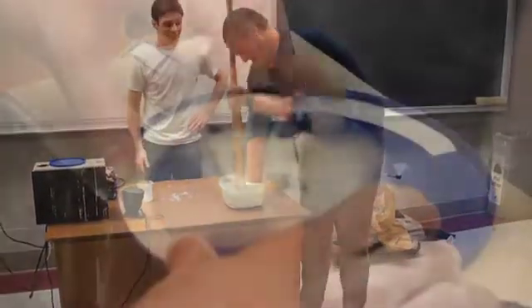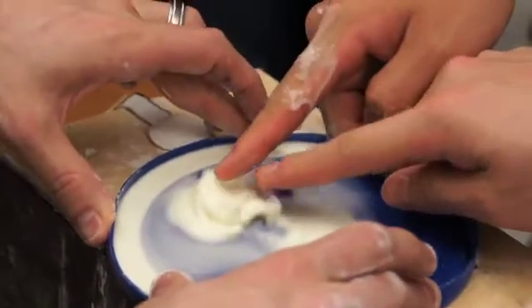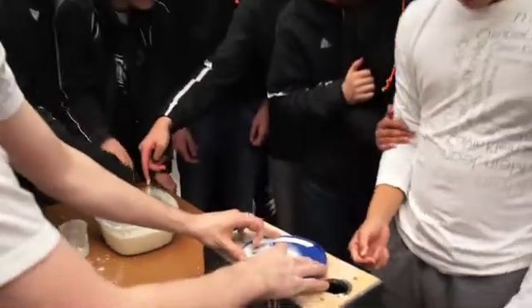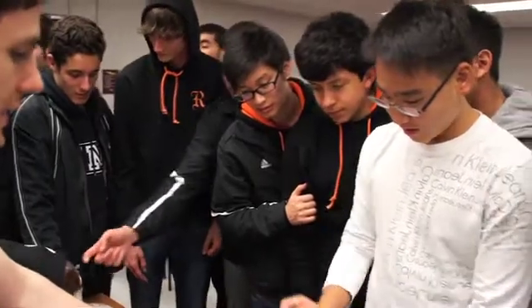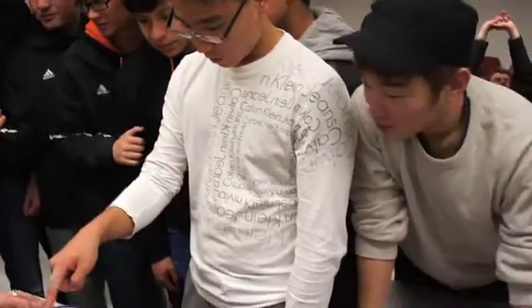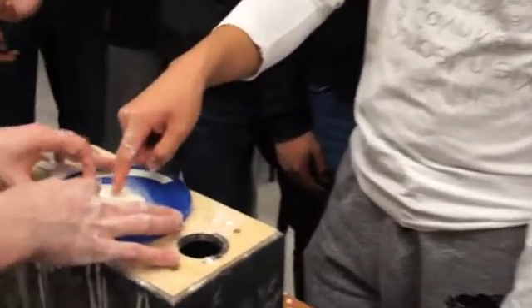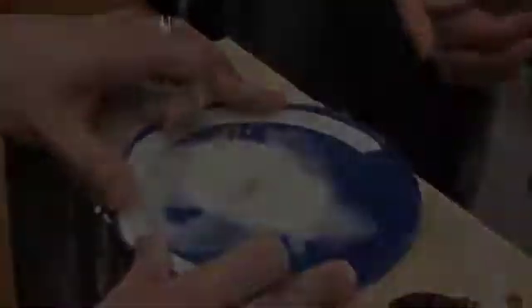There we go. What's happening here is it's punching up back and forth from underneath — it's applying a force. So the more it vibrates, it's actually turning more solid-like. You get this liquid base and these little solid-like protrusions or fingers growing up out of it. It's not really well understood exactly what is happening here, and the pattern formation with these holes and fingers forming.